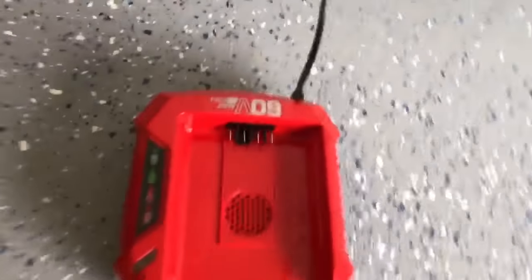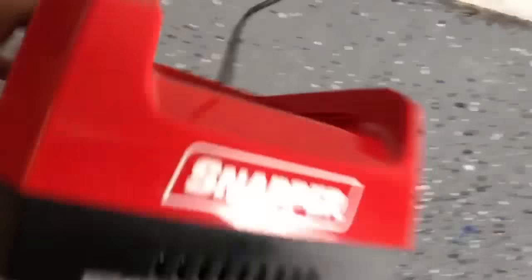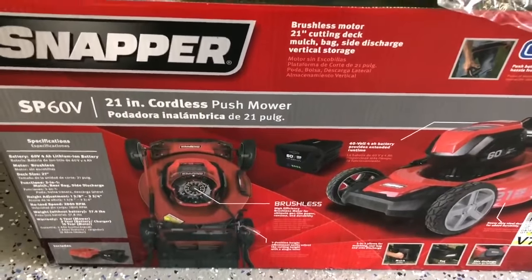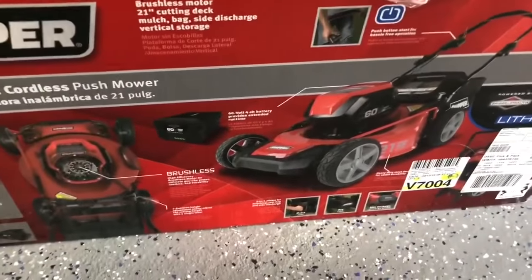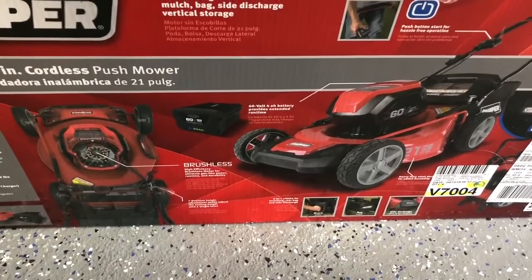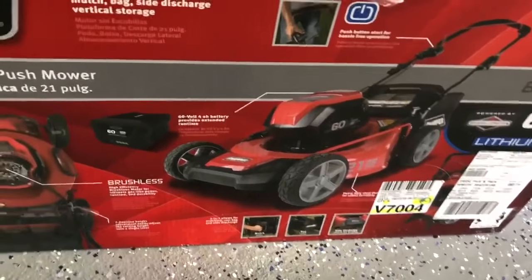There's the battery charger right here for it, and the box is right over here. It's a SP60V 21-inch cordless push mower. It's incredible — this thing cuts just like a regular mower. I haven't noticed any difference in the capabilities. Really thick grass, weeds, whatever — it handles it no problem.